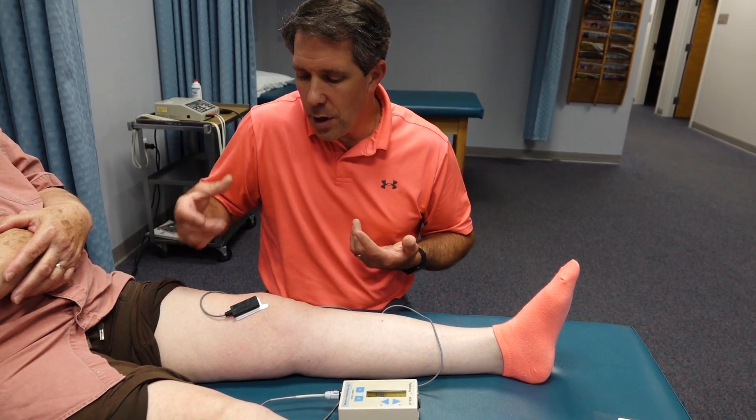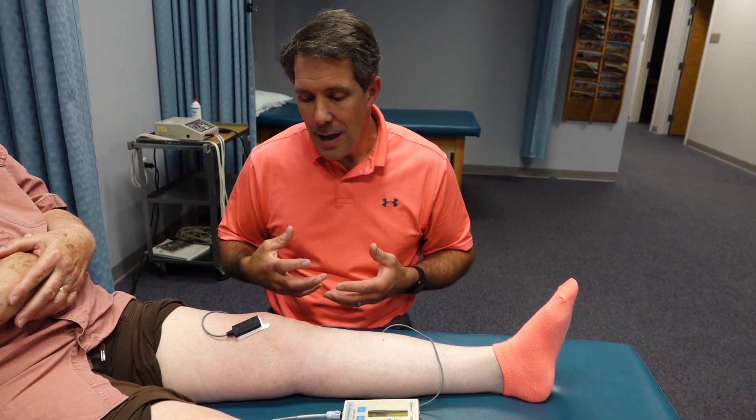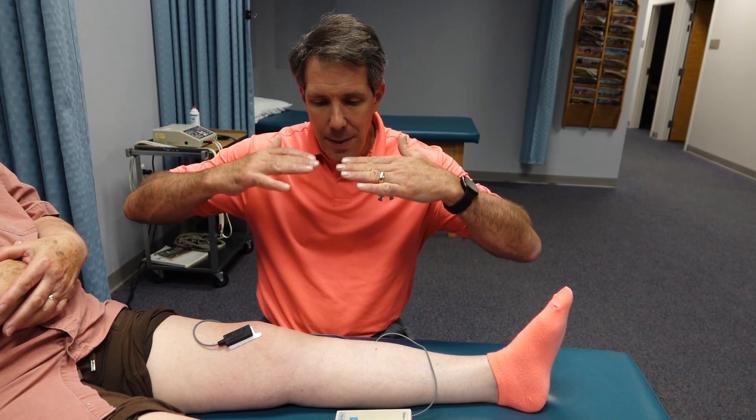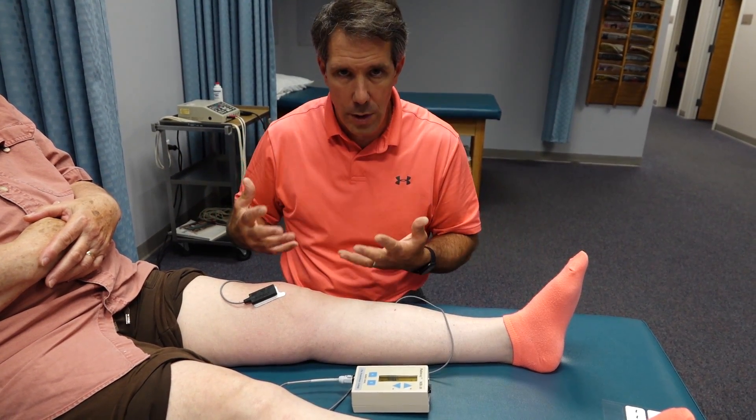So we started to work on some quad sets, but we felt like she could contract her quad a little bit better. And by getting a good quad set, it will optimize the extension and maintain that extension better, which is so important for function.